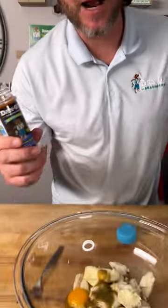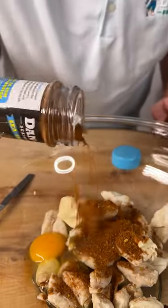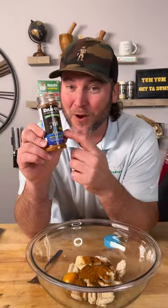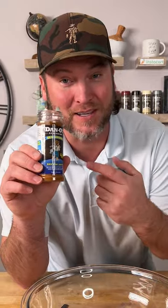Smells like the ocean — well, not really, it just really smells like some really good seasoning. We call it seasoning because it's for anything out of the sea. So we're going to sprinkle generously. Now remember, with all Danos we're not packed full of salt, so don't be salty — don't be afraid to use a little bit more than you typically would because we're just adding the flavor and the right amount of salt.